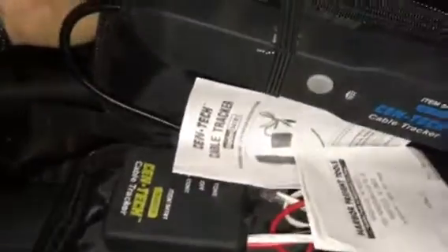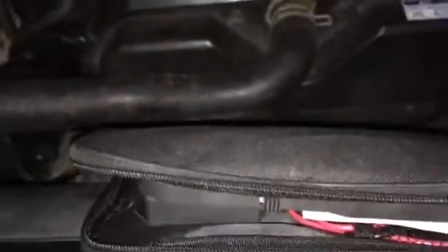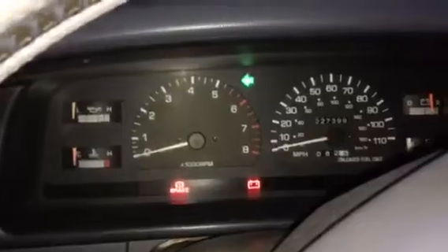I cannot say enough about this tool and it was $26. It works perfectly. If you need a cable tracker for anything, don't pay $150 to $200, or even $400 for the ones on Snap-on, Mac Tool, or Cornwell trucks. Go to Harbor Freight — this is one Harbor Freight tool that has been tested and is worth its weight in gold. My horn works now, the engine swap and all the wiring is complete. My only regret is I wish I'd gotten it sooner.